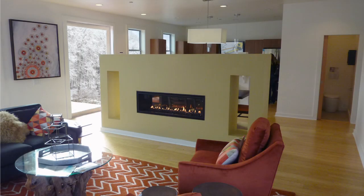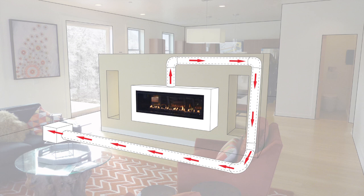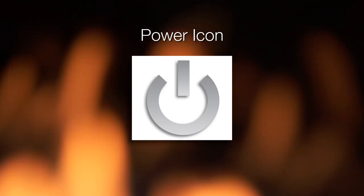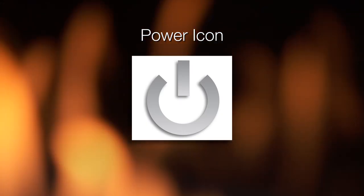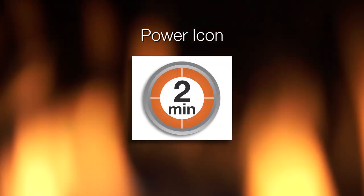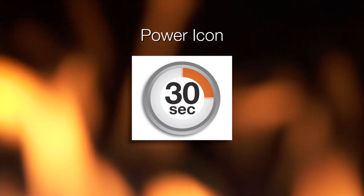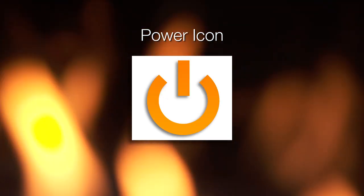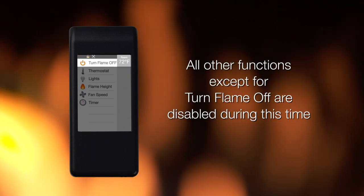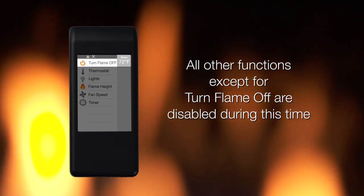Power vent technology makes it possible to install a gas appliance virtually anywhere. When a power vent is detected, a pre-purge of 2 minutes is automatically required. During this time, the power icon is temporarily replaced with 2 minutes, 90 seconds, 60 seconds, and 30 seconds, denoting the countdown until the appliance turns on. All other functions, except for turn flame off, are disabled during this time.